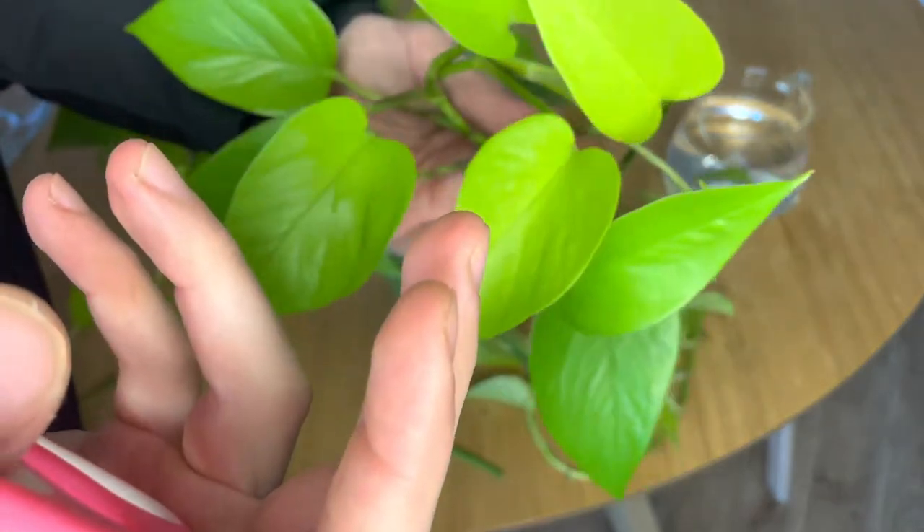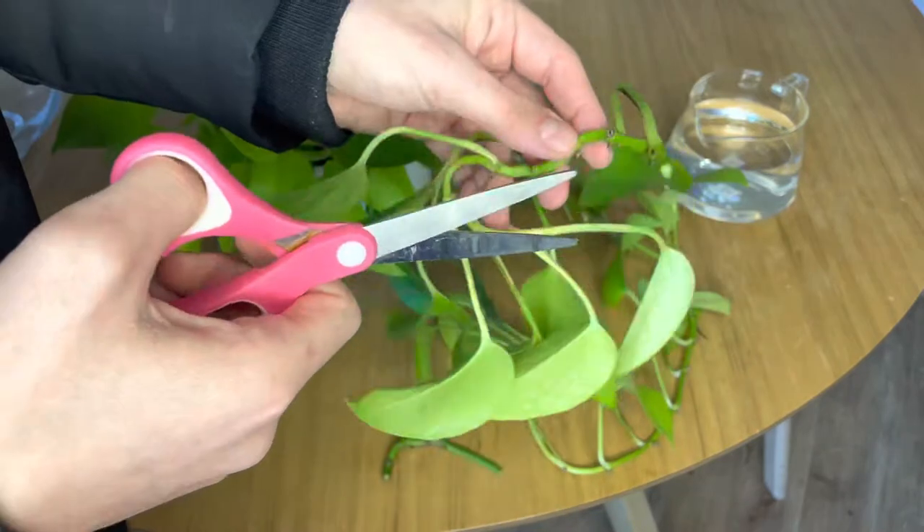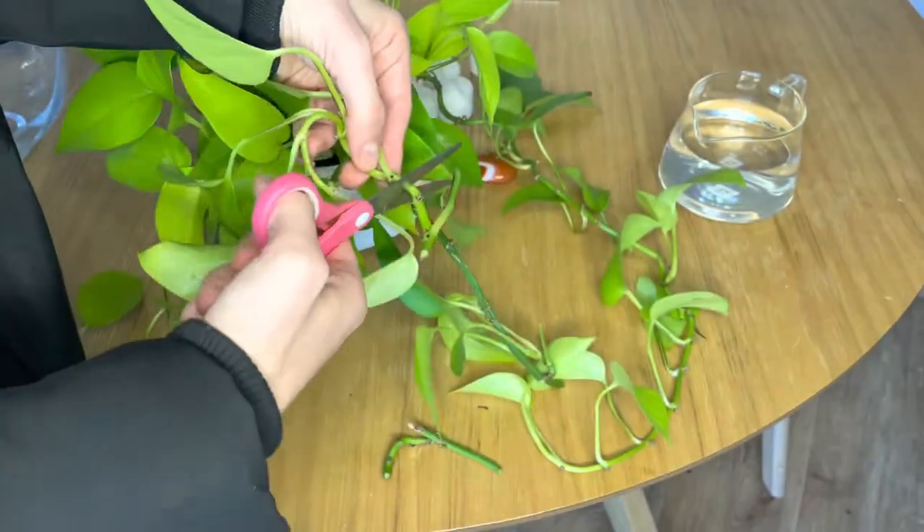It's very important to cut in between the leaves, paying close attention to these little nodules. These are the ones that actually turn into roots in water.